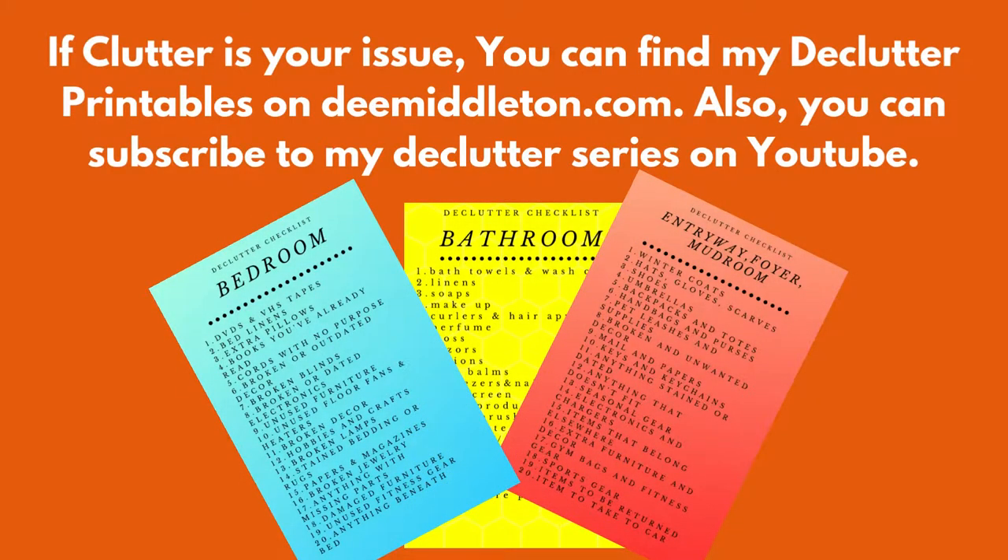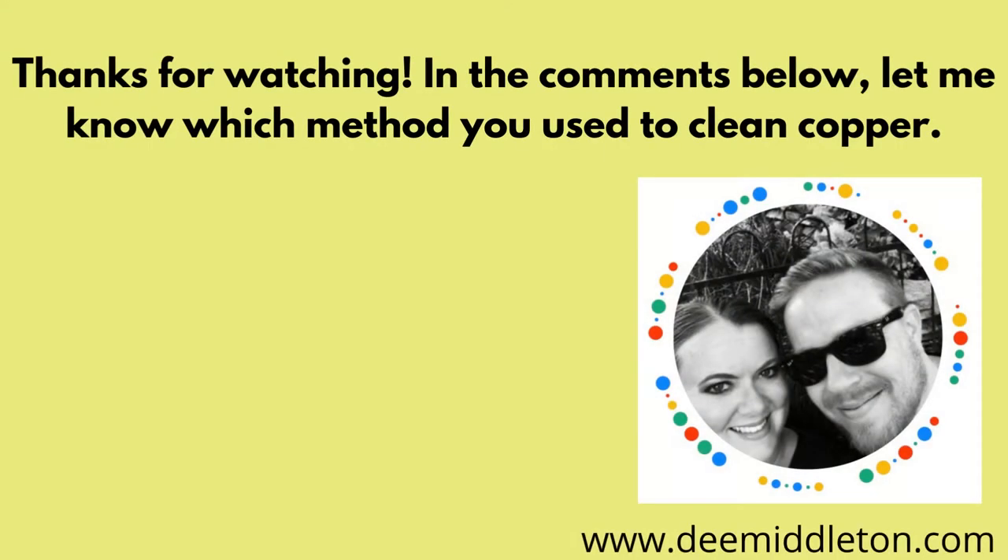If clutter is your issue, you can find my declutter printables on dmittleton.com. Also, you can subscribe to my declutter series here on YouTube. Thank you for watching. In the comments below, let me know which method you use to clean copper.